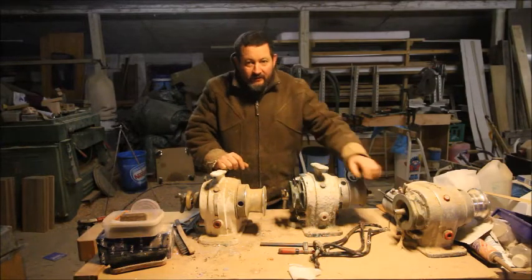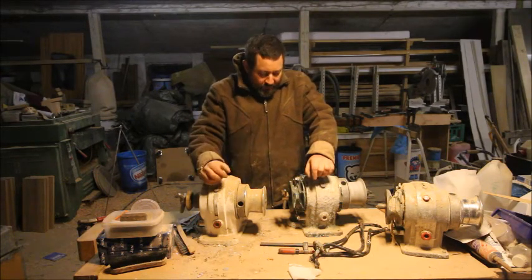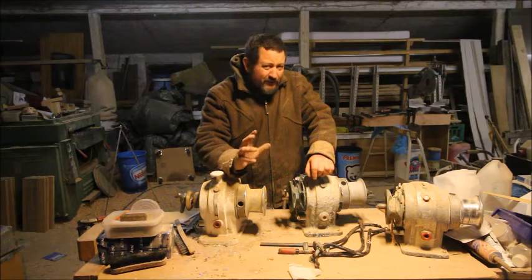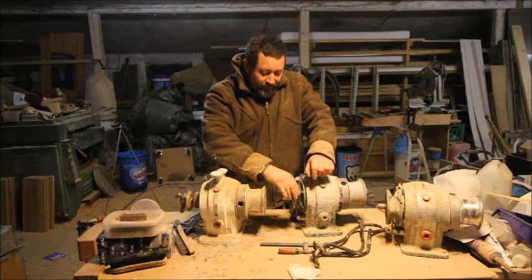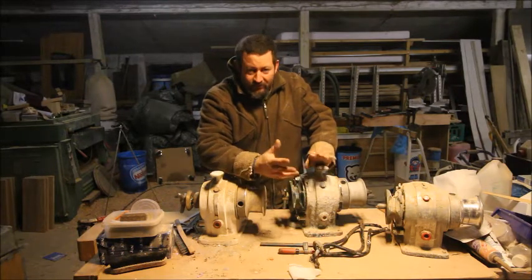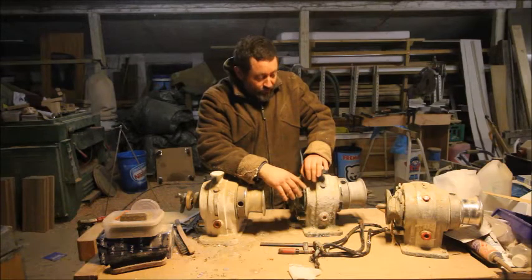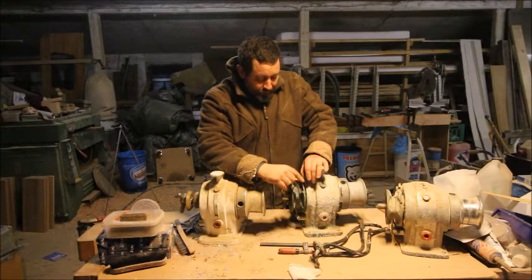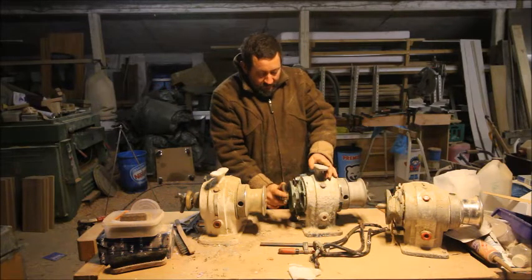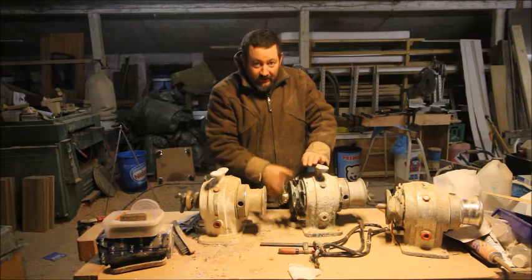I tested this one and when it's taking in the anchor it's working okay, but when you have to let the anchor out it's just freewheeling - it's not going around, it's like it's in neutral. It might be that's how it's supposed to be, or there could be something wrong. I believe that to make it spin freely you have to loosen this piece here so that it doesn't connect that tight, and then it will run freely.